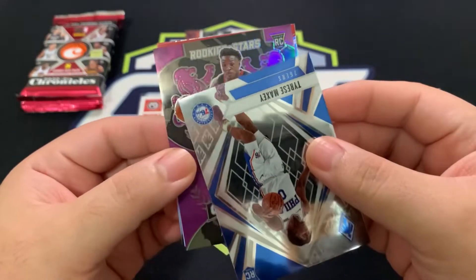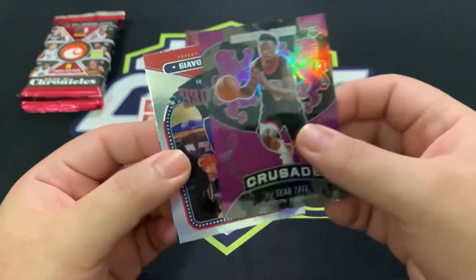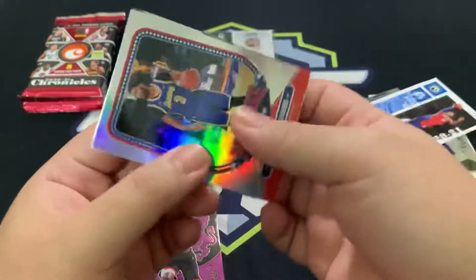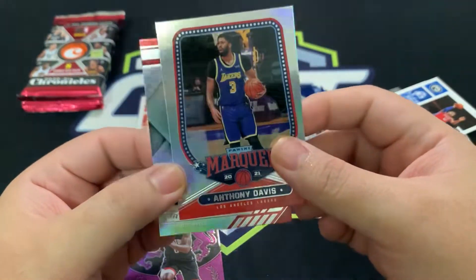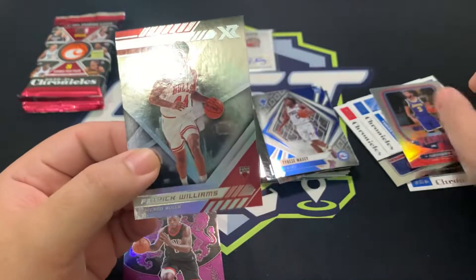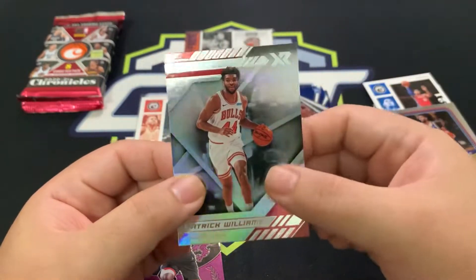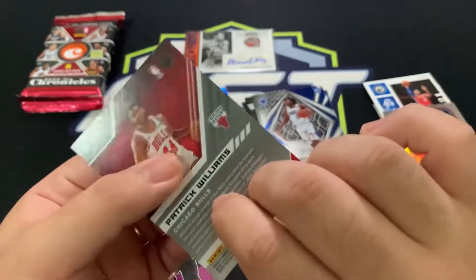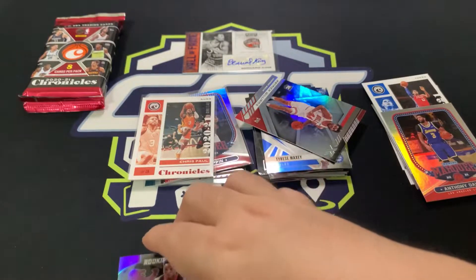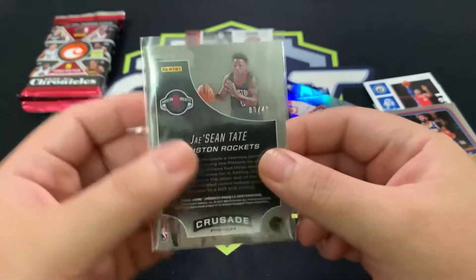We got Tyrese Maxey for the 76ers in a football set, and a purple parallel — Rookies and Stars of Jason Tatum, numbered 249. It's not a silver. Anthony Davis from the Lakers — who's not doing too well this season. Patrick Williams, Chicago Bulls. And our other numbered card: Jason Tatum for the Houston Rockets, numbered 3/49. That's the card we were looking for!